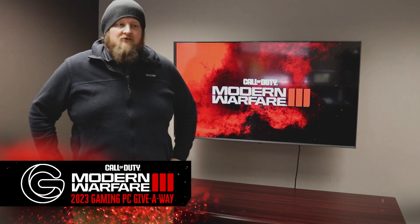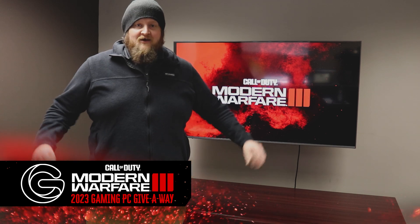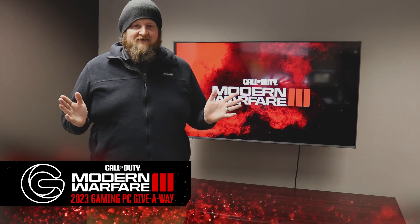Hey guys, Jordan Hampton here with Gearheart Broadband, Gearheart Fiber, Intermountain Cable, and Gearheart Communications. We've got a few more parts to show you. You've seen some awesome stuff so far, but we're going to tie it all together now.